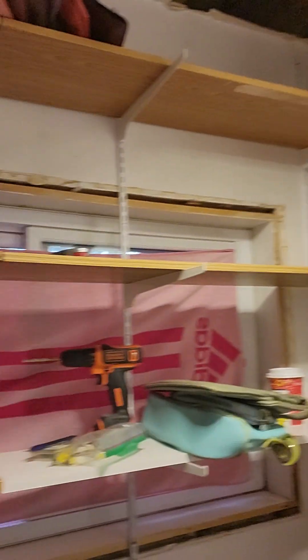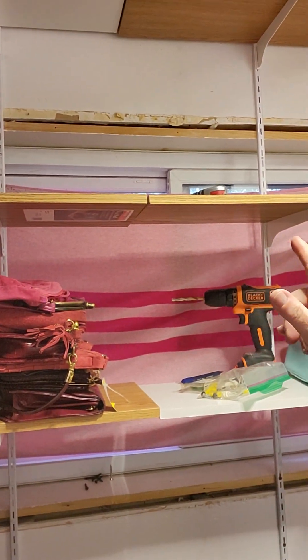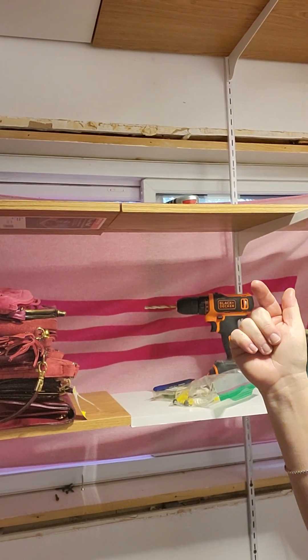I had installed these shelves yesterday and started putting bags up, but they all fell down because I didn't put the little plugs in the wall. So capable Annie here fixed that. I also put a towel in the window because in the morning the sun comes streaming through and would fade whatever bags are there.